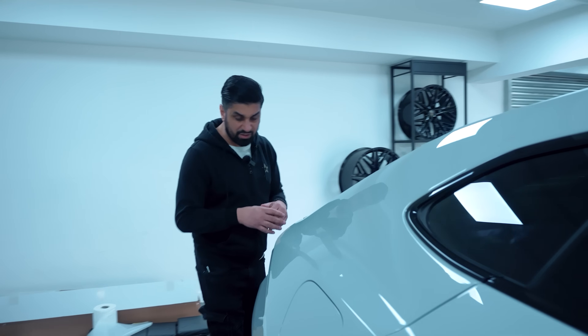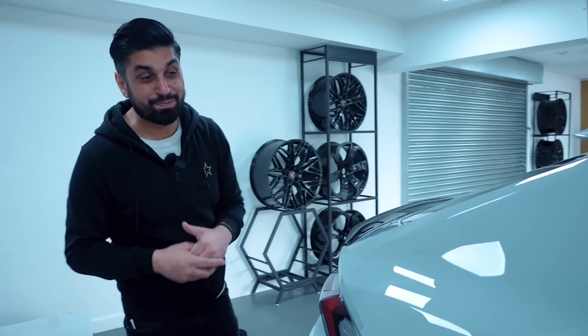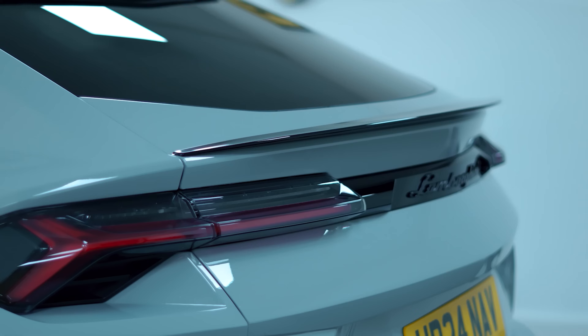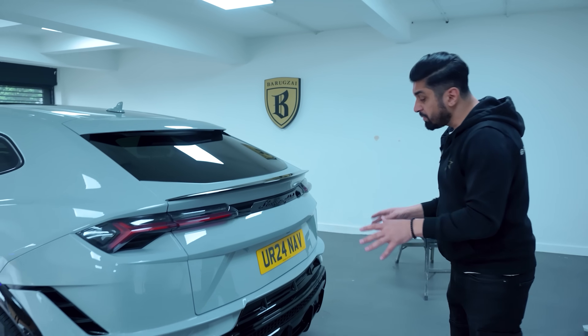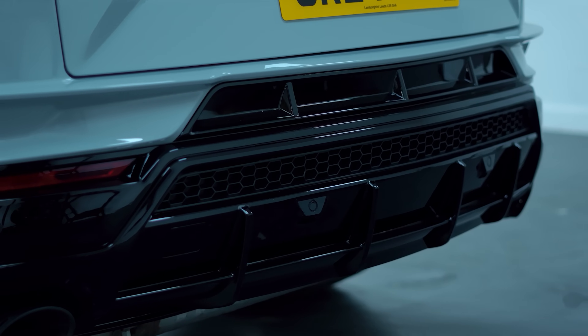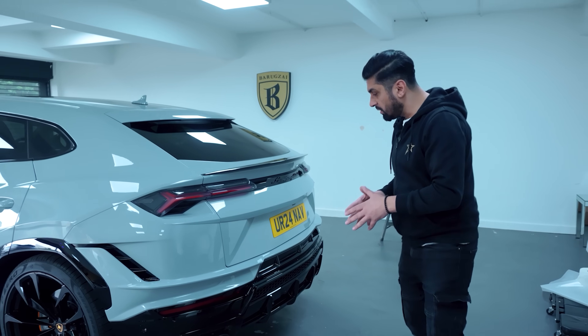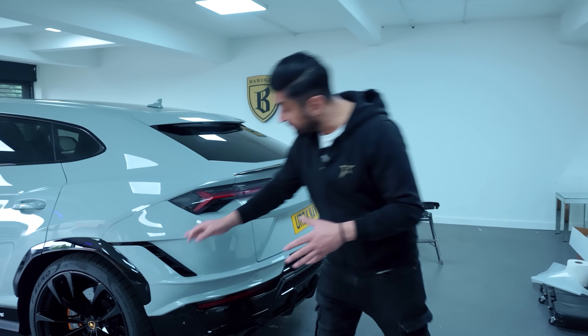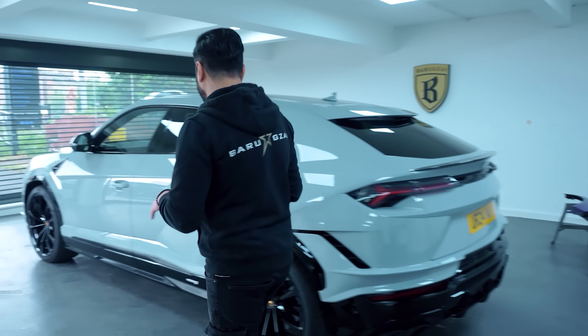Absolutely brilliant. The clarity is almost 150% compared to the actual 100% of the genuine paint job. The rear spoiler has been done, top spoiler has been done, the rear tailgate, rear bumper again — a very, very difficult bumper to PPF. But as you can see, it's all done in individual pieces. All the fins have been done as well. We've also done these little vents on the rear bumper. The whole car is all done properly.